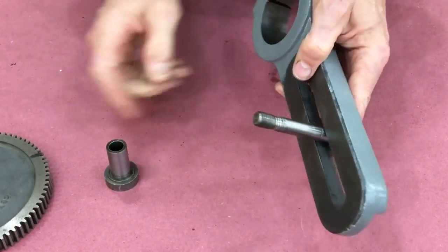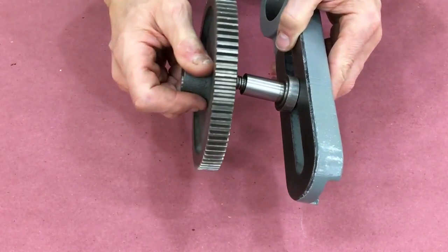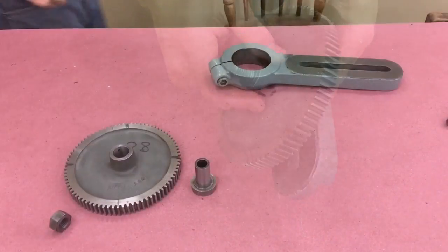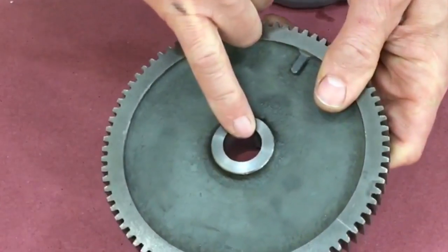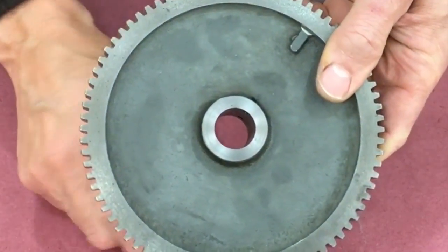Here I'm showing you how the parts need to go together. This is the idler gear — I had to make the hole bigger to get rid of the galling, and I had to face that off again, as it was beat up pretty much as well.